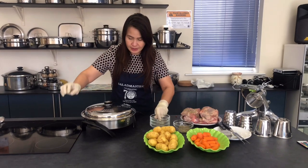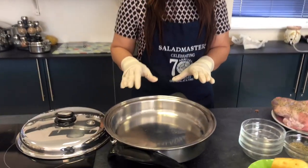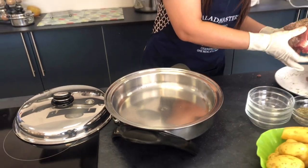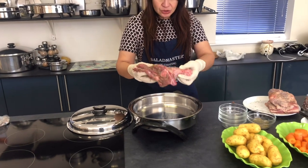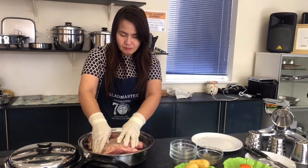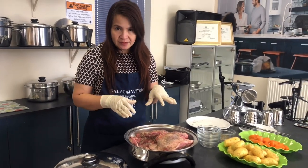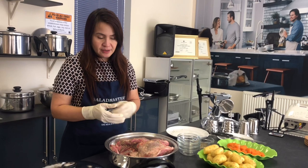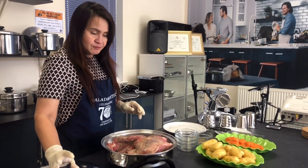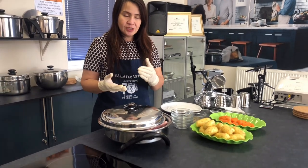I can see it's preheated already. Look at this electric skillet — it's already 10 years old but still nice and shiny, and that's what Salad Master can give us. You only invest in Salad Master once. What you need to do is seal or brown both sides first — just about five minutes of browning your meat. You can use the electric skillet as your oven, opened a little bit so it will sear both sides nicely.